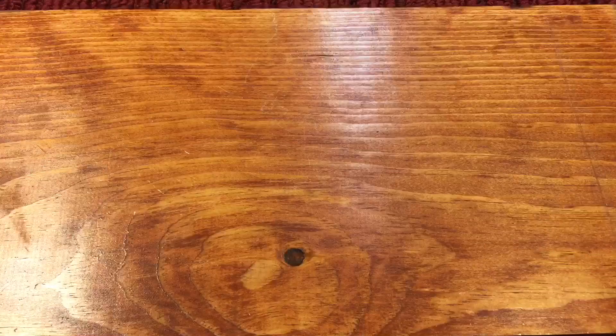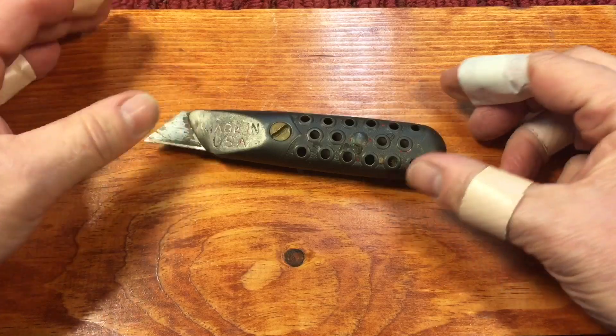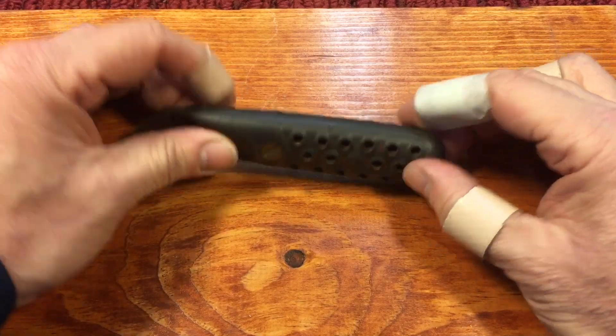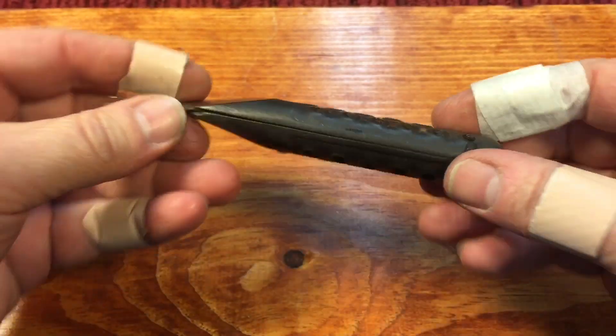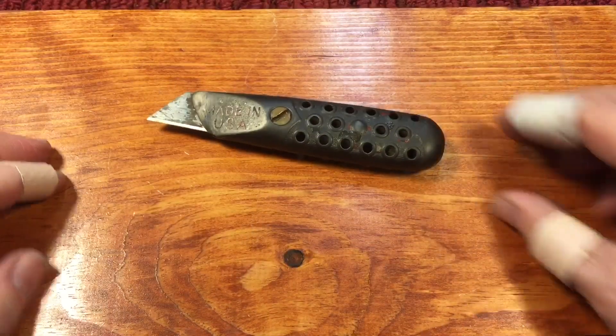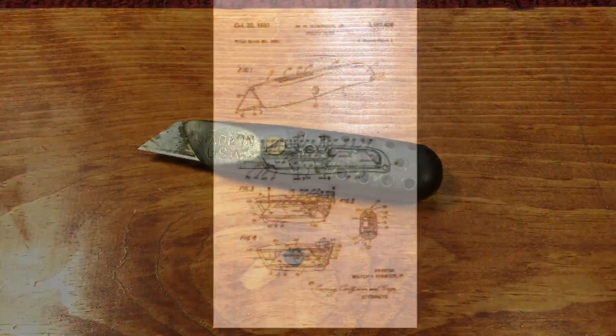In closing, you're probably wondering which one's my favorite - and that would have to be this one here. Not because it's my oldest, but because it was my great-grandfather's, and I really enjoy it. I'm going to be restoring this soon. Thanks very much for tuning in, hope you enjoyed this little presentation - take care, have a nice day, bye-bye.